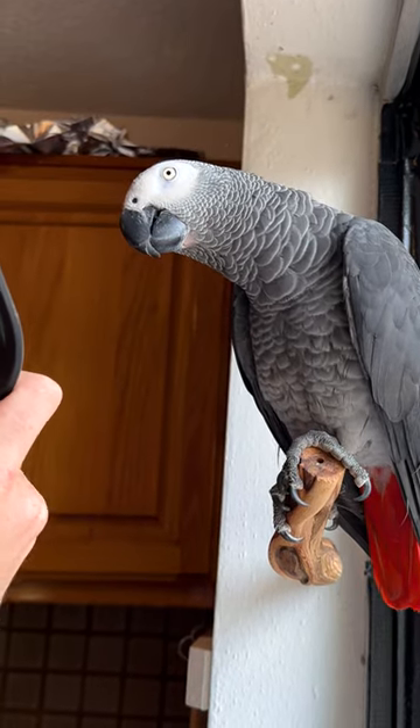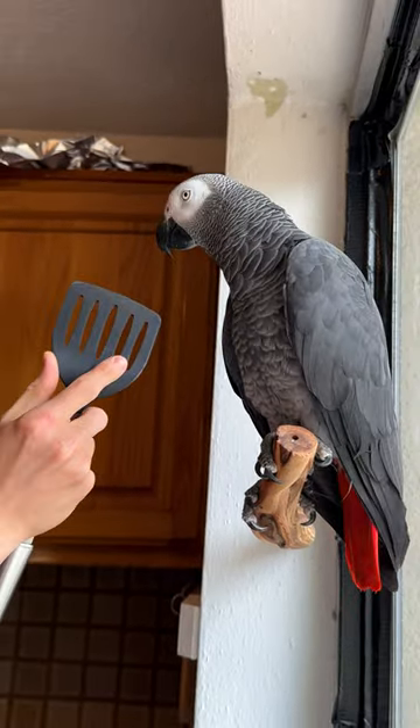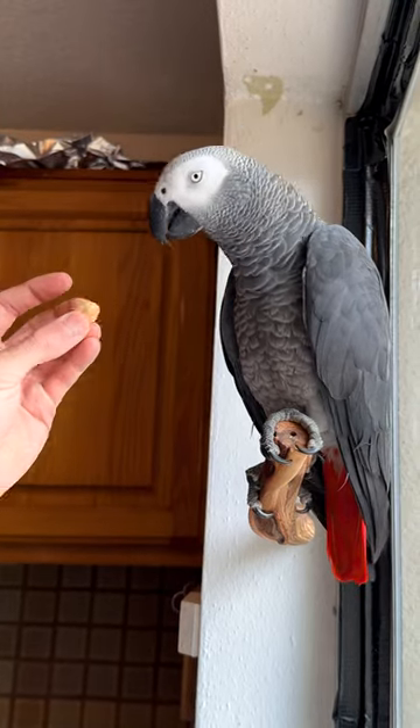What color is this? Purple. What color? Black. Yes, good boy, Apollo. Good job.